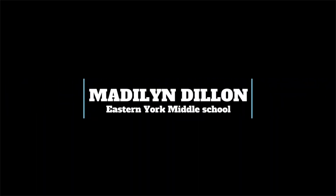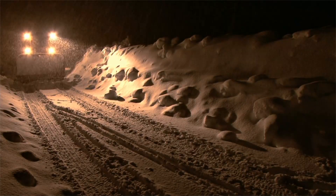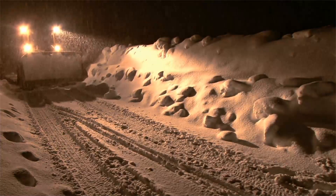Hello, my name is Madeline Dillon and I'm an eighth grader at Eastern New York Middle School. The problem is that in the winter you have to shovel snow. Technologies like snow plows only clear public spaces and still require a human to drive.